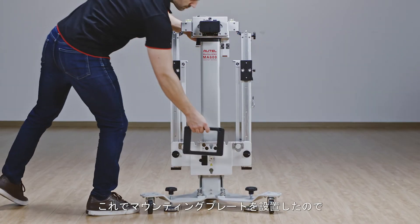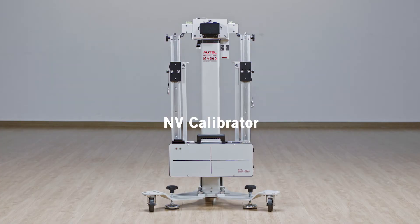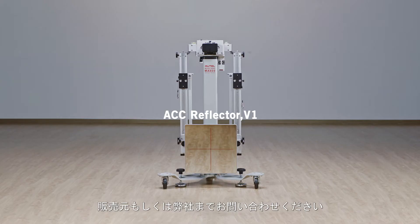The mounting plate can now accept the following accessories. If you have any questions or concerns about assembling your Autel ADAS equipment, please contact our Autel support team.